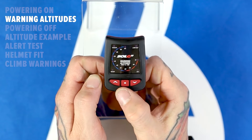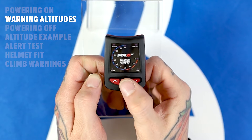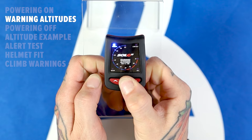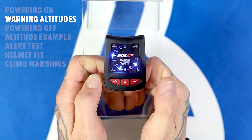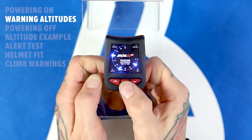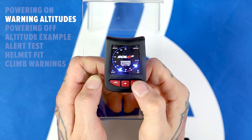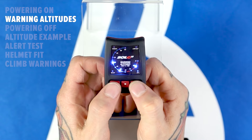To set or view your warning altitudes, you will need to perform the standard access sequence. Start with a single press and release of the center button. When the access LED lights up, press and hold the center button. When the LED lights up a second time, release the button. At this point, the device will display your three pre-selected warning altitudes. To change the warning altitudes, press the center select button and the highest selected altitude will begin to flash.